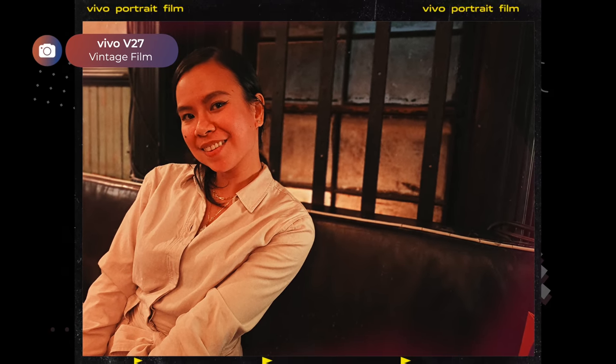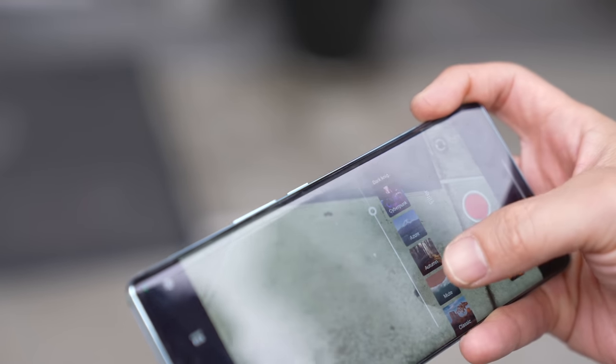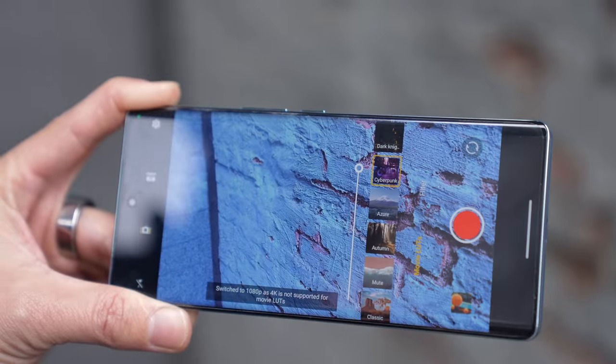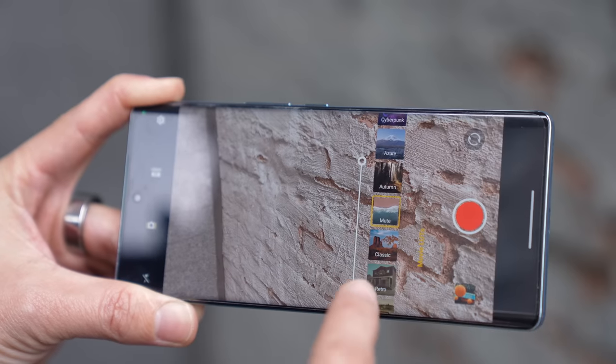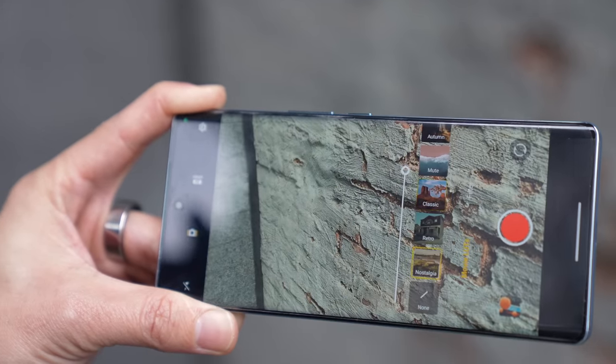Over lunch I was going over all the cool features that Vivo has put into the phone, specifically for video creators. One of them is the ability to add LUTs — a color treatment — when you shoot videos. There are a lot to choose from: cyberpunk, mute, classic, and nostalgia, which is what I used to film this short video.